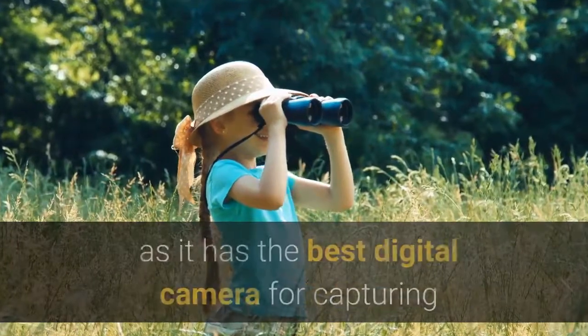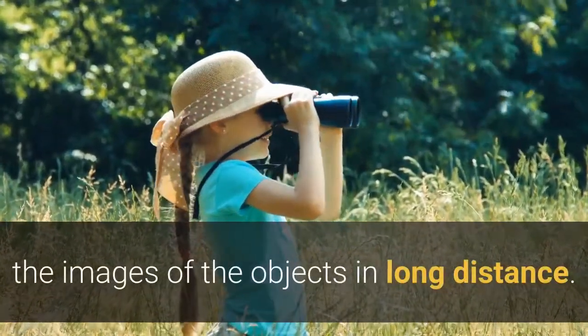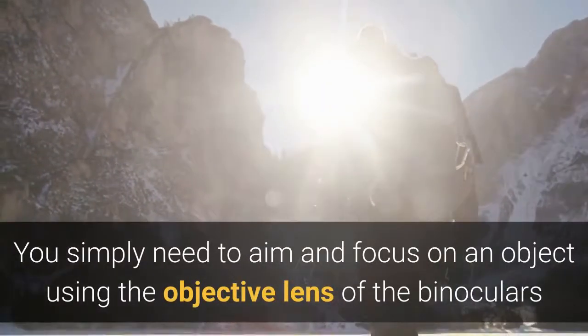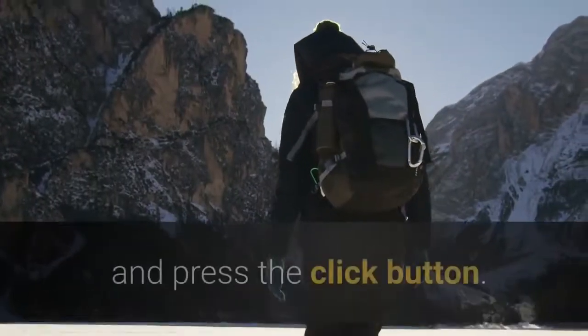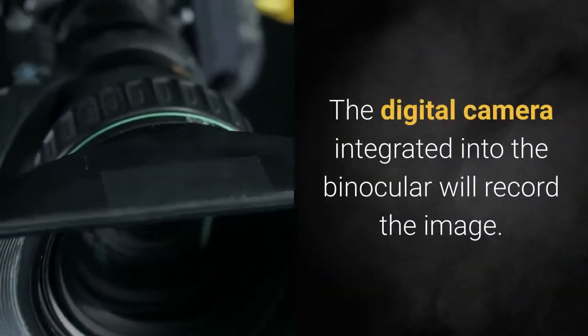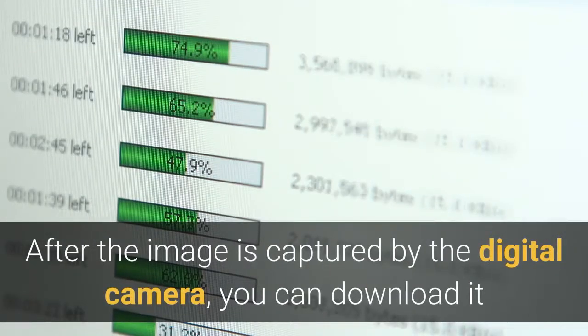It is always suggested to use high-end binoculars, as they have the best digital camera for capturing images of objects at long distance. Simply aim and focus on an object using the objective lens of the binoculars and press the click button. The digital camera integrated into the binocular will then record the image.